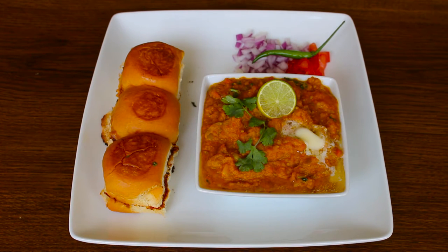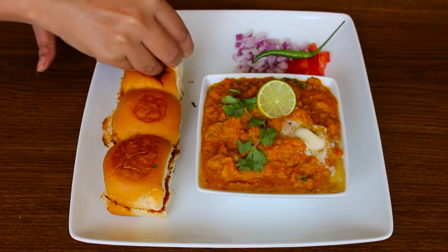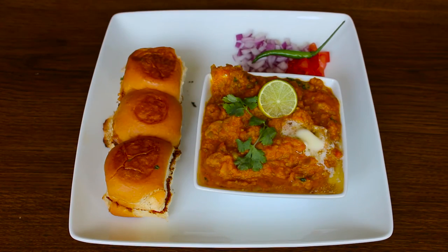Serve pav bhaji with a salad of your choice, butter and a dash of lemon. This delicious dish is best if you want a fulsome and spicy meal. It's ideal for lunch and dinner, and your family and guests will just love it.